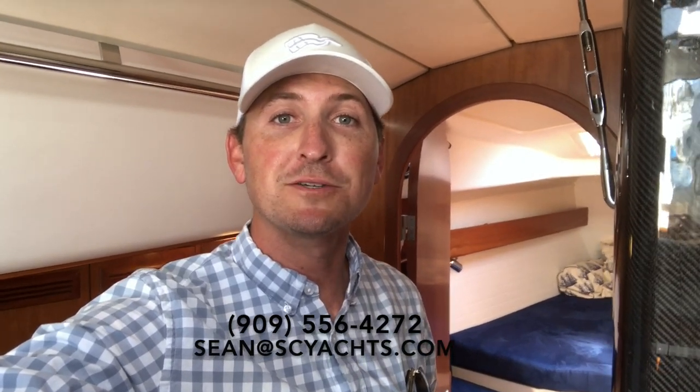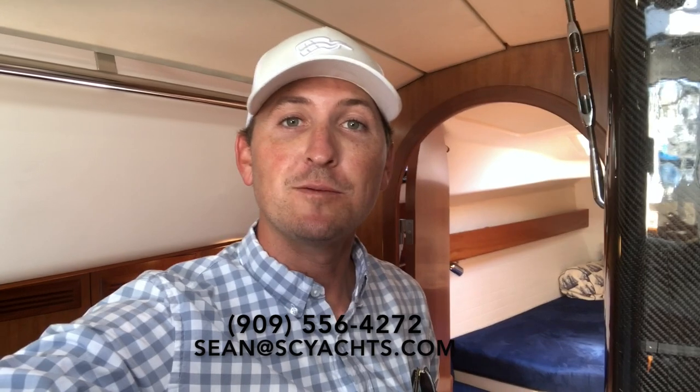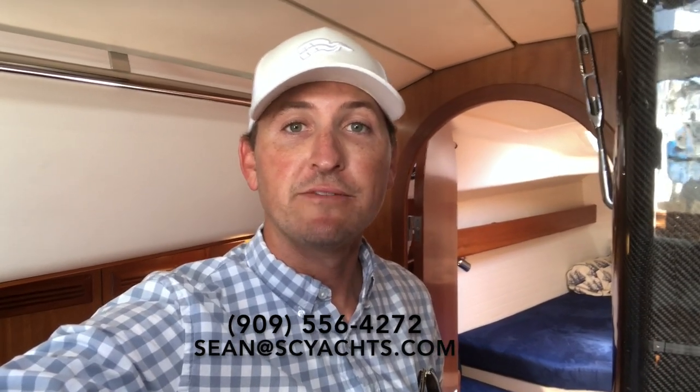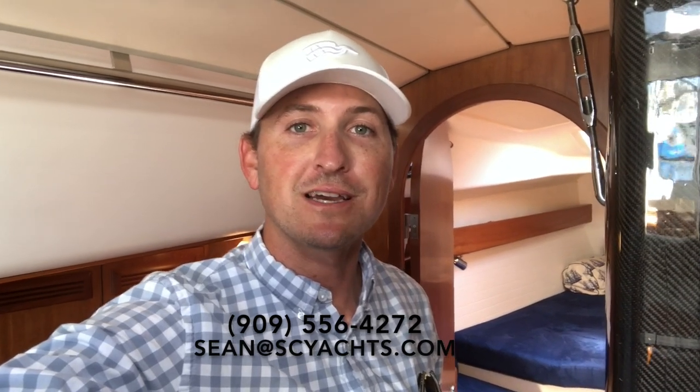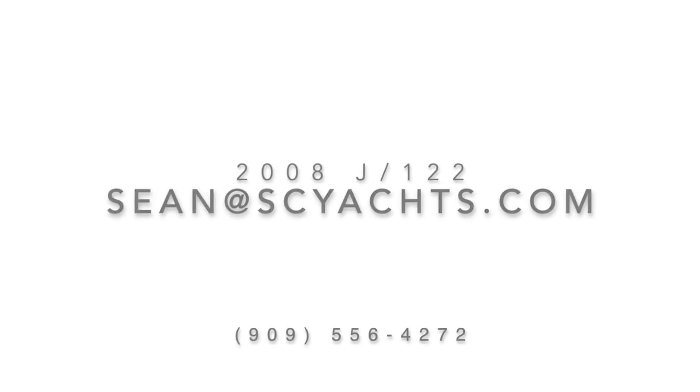Thanks for joining me on this quick tour of the J122. I hope you found this video helpful and informative. If you have any more questions about the boat or you'd like to get on board yourself, feel free to contact me right away. I look forward to talking to you really soon — thank you.